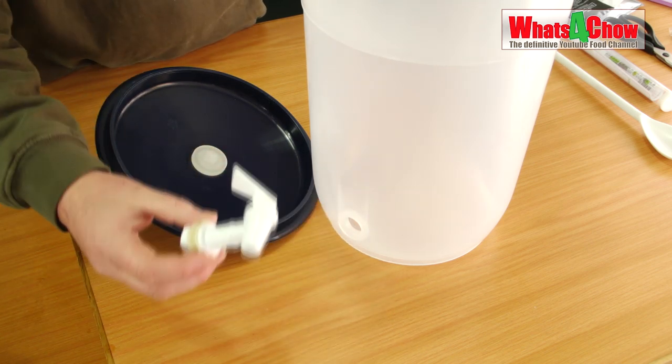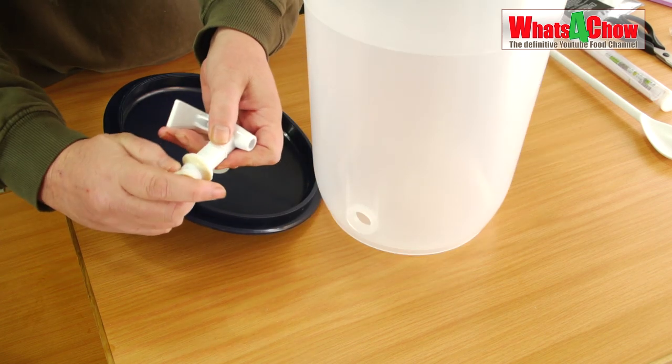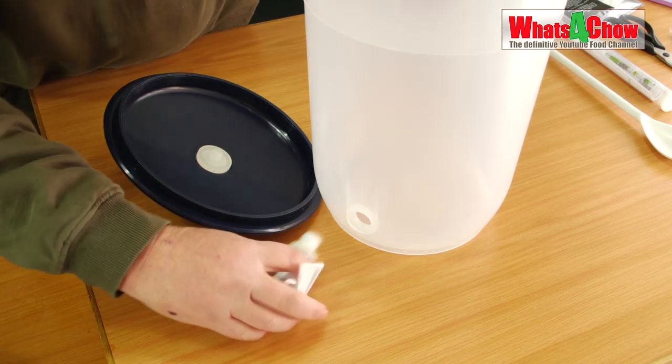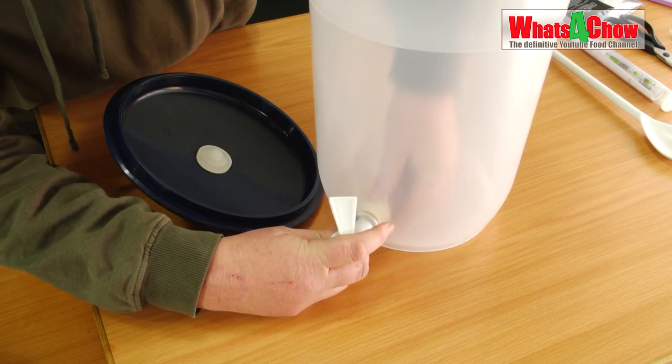There is a tap that comes in the kit and obviously the fermenting vessel. Undo the nut making sure to take the washer with it.